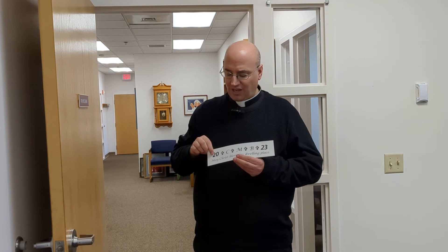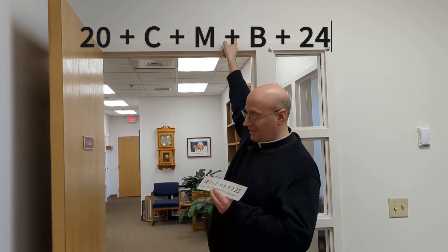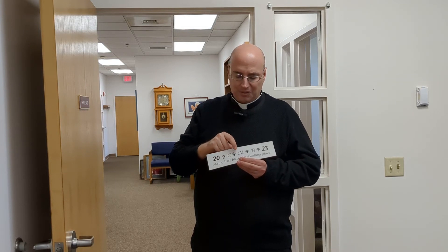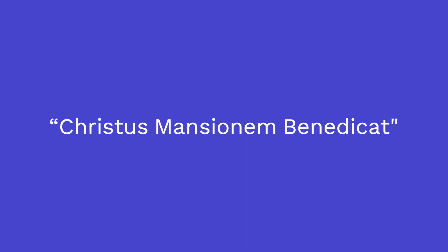Families are asked to put the numbers 20-24 on the outside of the doorpost, and then the letters C, M, B. These represent the three Magi — Caspar, Melchior, and Balthasar — with a cross in between each of the numbers and letters. This also represents CMB in Latin: 'Christ bless this home,' or this dwelling place.